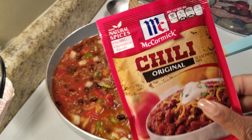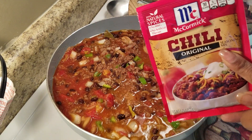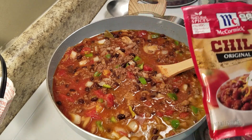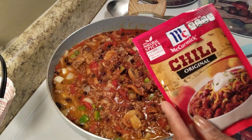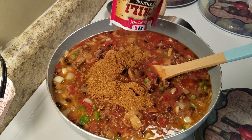Last but not least, I'm going to add one package of McCormick chili original. You can use any brand of chili seasoning you want, or you can choose not to use it — it's totally up to you. You just want to add enough chili powder if you're not going to use the chili seasoning packet, so it's whatever you feel comfortable with.